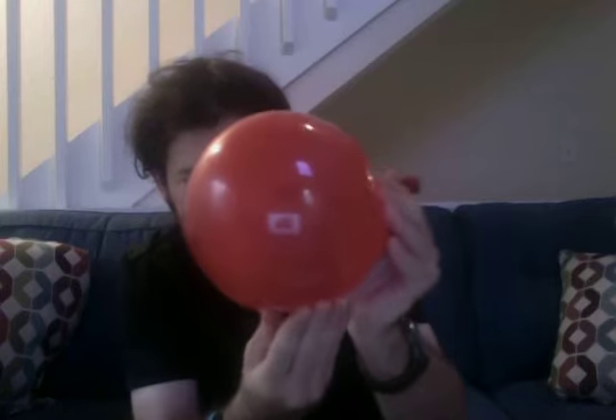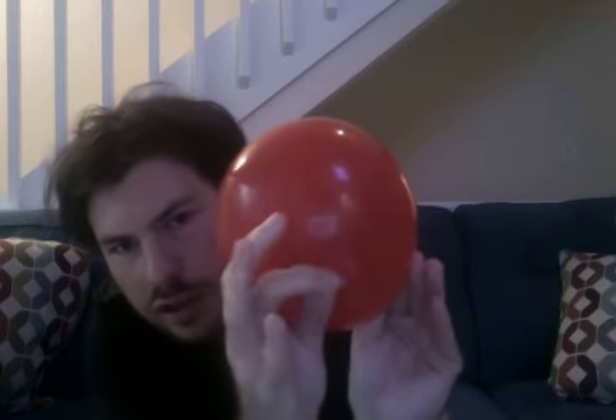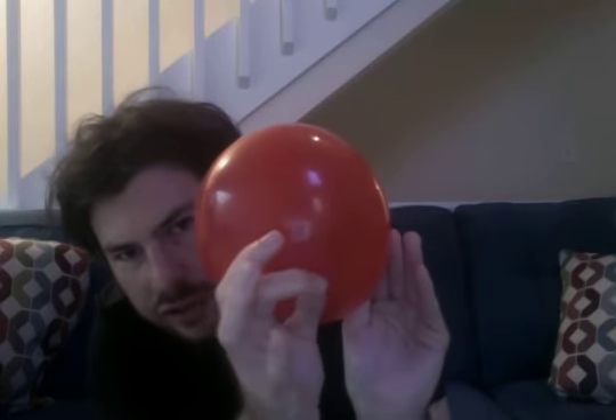I want you guys to see the actual coin — you can see it if I can hold onto it. There we go. You guys can actually see the coin. You might be able to make out the initials on this camera. I'm going to let go and drop it back. Now, the difficult part, actually, is not getting the coin in — it's getting the coin out.